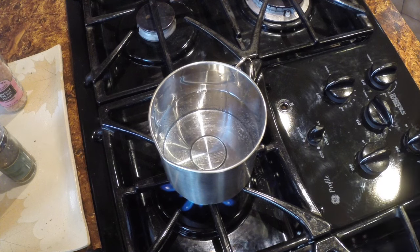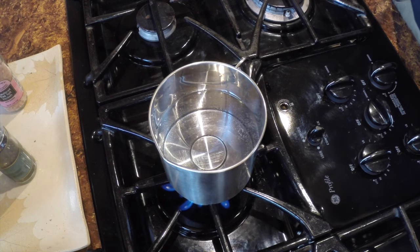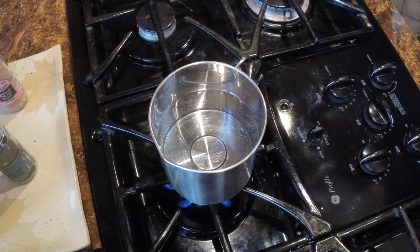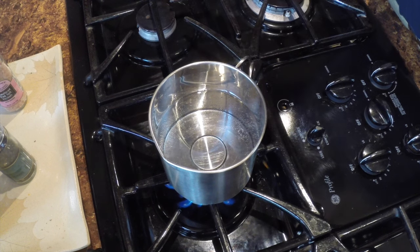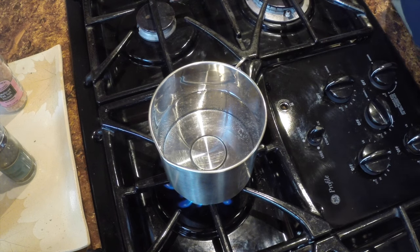I'm starting with about 20 ounces of water in my Solo Stove pot. The reason I'm using the Solo Stove pot as opposed to a conventional pot is because it's narrower and I can get more liquid over the top of the chaga, as opposed to a wider pot where I'd just have to use more liquid.